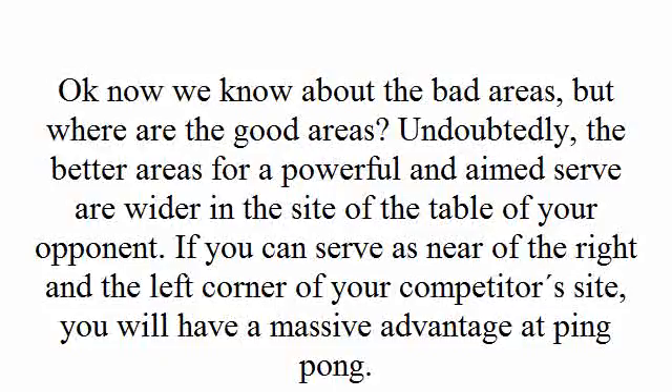Now we know about the bad areas, but where are the good areas? Undoubtedly, the better areas for a powerful serve are wider on the side of the table of your opponent. If you can serve as near to the right and the left corner of your competitor's side, you will have a massive advantage at ping pong.